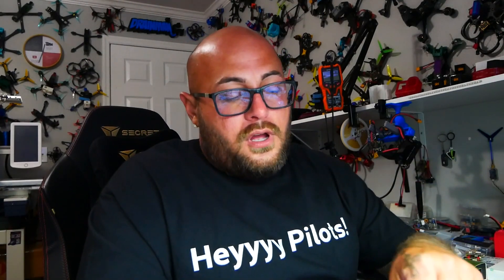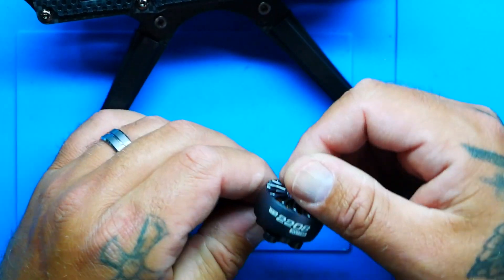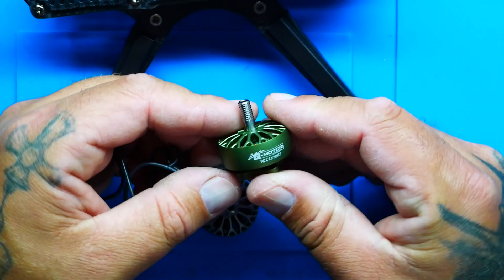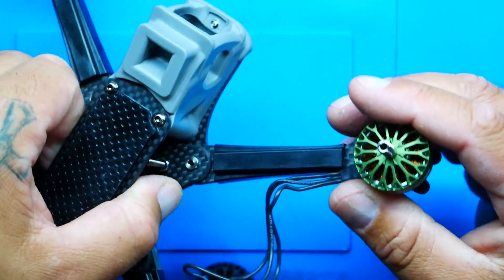It's FPV has also ventured into motors. These are official authentic T-Motor motors — designed and configured by It's FPV but manufactured in the T-Motor factory. They're absolutely gorgeous. They're a 2208, 1750KV motor in a matte olive green color, and I'm really excited to try them out on this build.